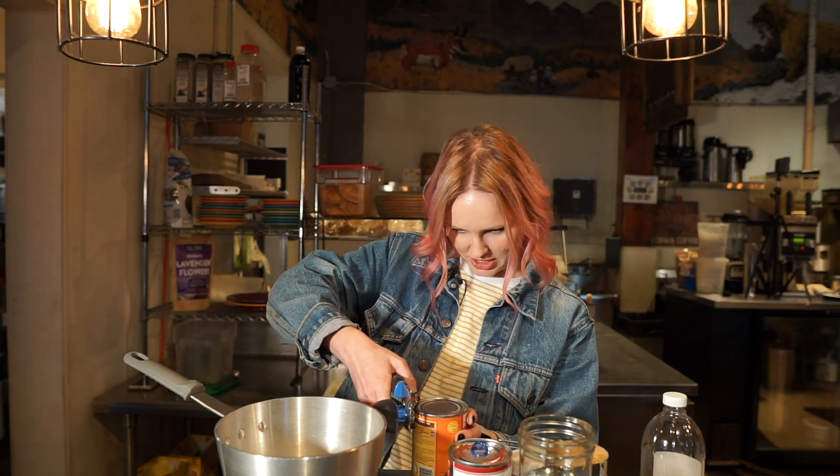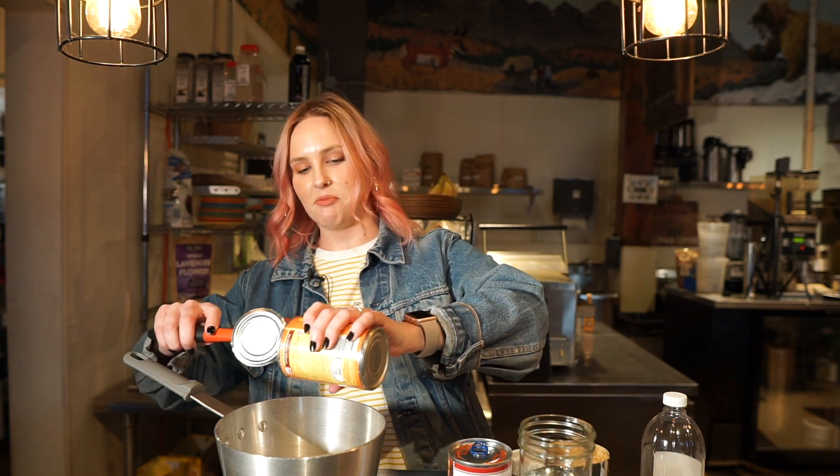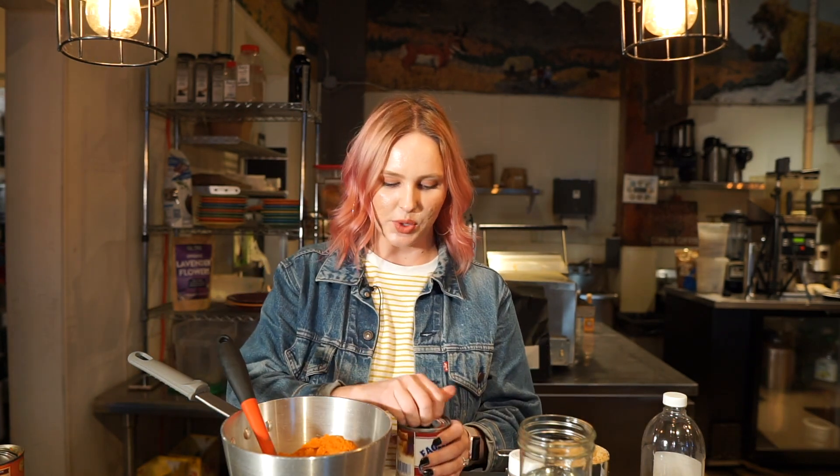Okay so let's start. We're gonna open up our pumpkin and dump it into our pot here that we've got at like a low to medium heat. We're adding a full can of pumpkin puree and then we're gonna add a full can of sweetened condensed milk. Essentially all this sauce is is literally pumpkin pie filling and it's so delicious.